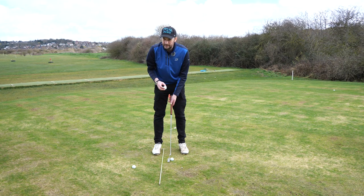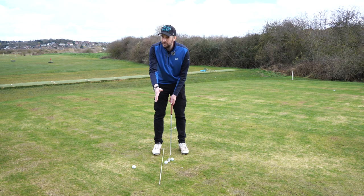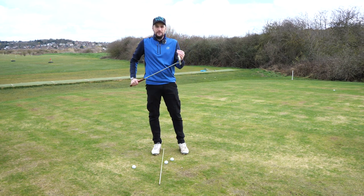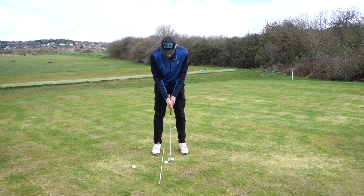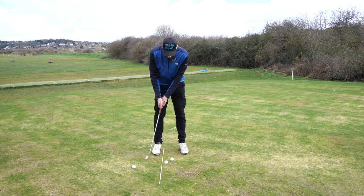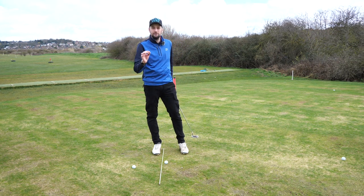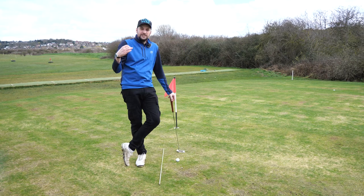For example, if my head was slightly behind the ball when I drop it, you can see it misses by miles. Tip number one is eye alignment — just get used to dropping a ball and making sure your eyes are aligned with the putter. This allows you to take the putter back and hit a consistent stroke and a consistent strike.